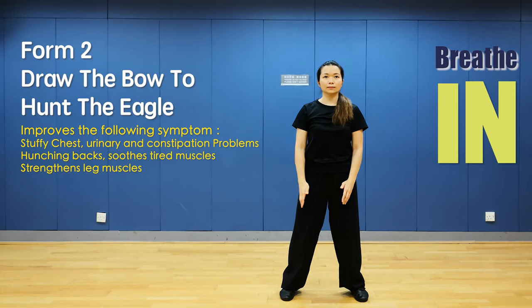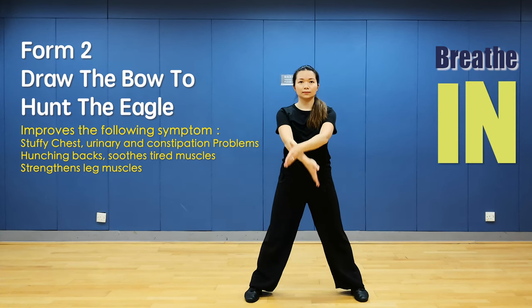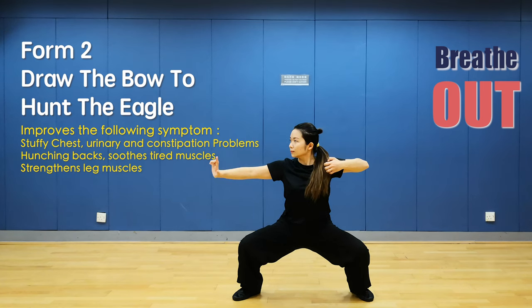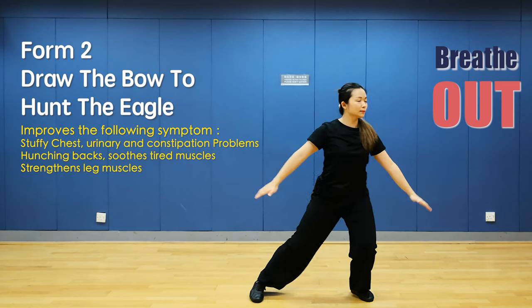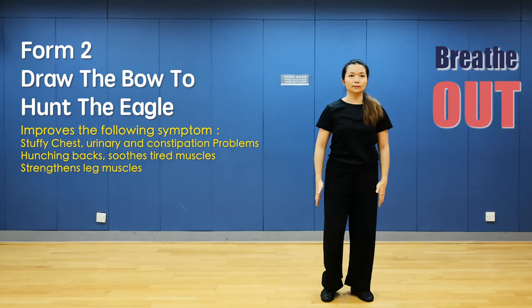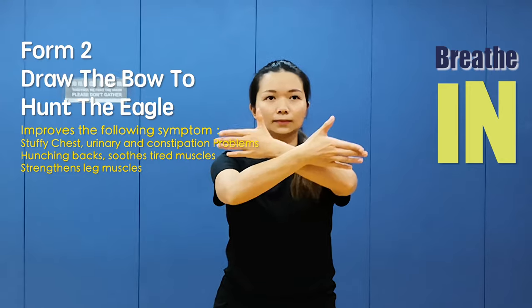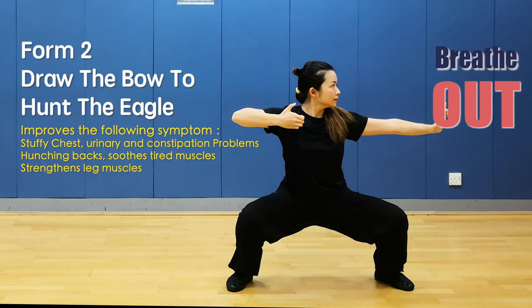Draw the bow to hang the eagle. Open right foot, place your hands in front of your chest. Draw a bow with one finger's hand in horse stance. Relax. Shift your weight to the left side and close right foot. Open foot and close your hands. Draw a bow with a horse stance. Relax.